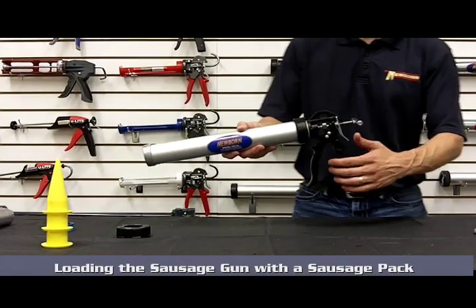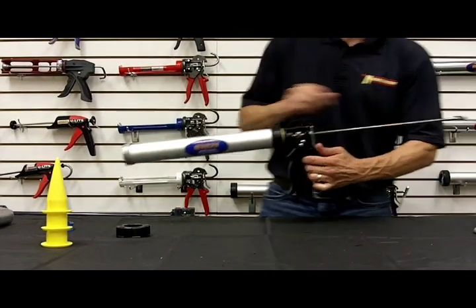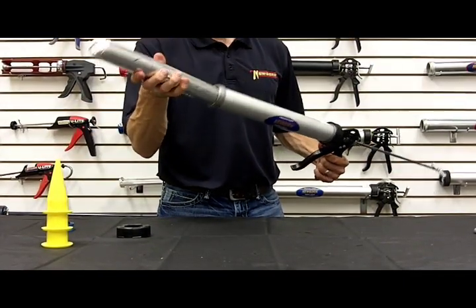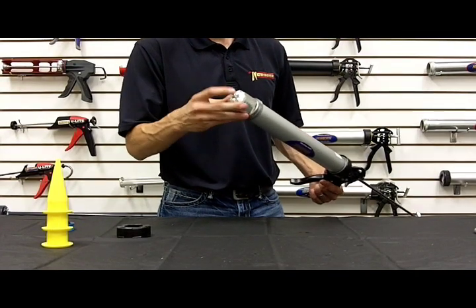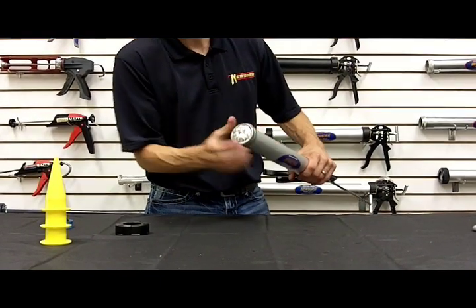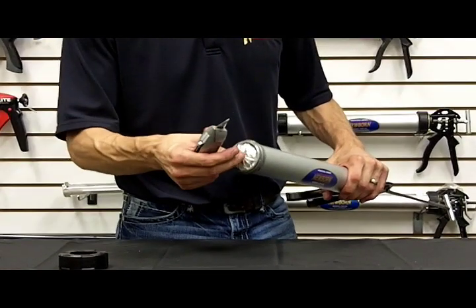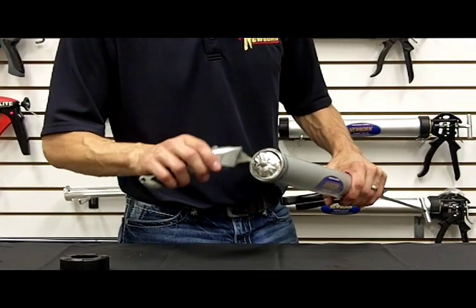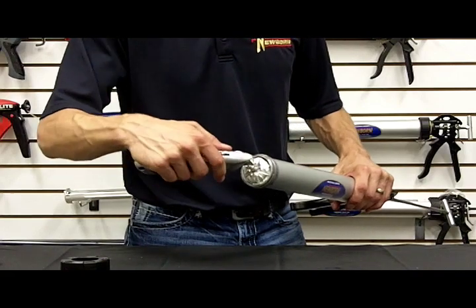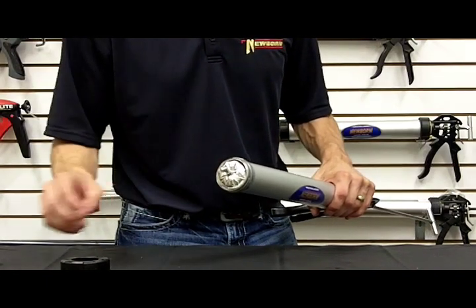To load your sausage gun with a sausage pack, grab the back handle, press the thumb release, and draw the rod all the way back. Take your sausage pack, slide it into the gun down the barrel. Bring the sausage pack right up to the edge, take a knife, and instead of cutting the entire metal crimped end off — which can create a mess — simply put a couple of slits with the tip of the knife, and that foil pack will open up under the pressure.